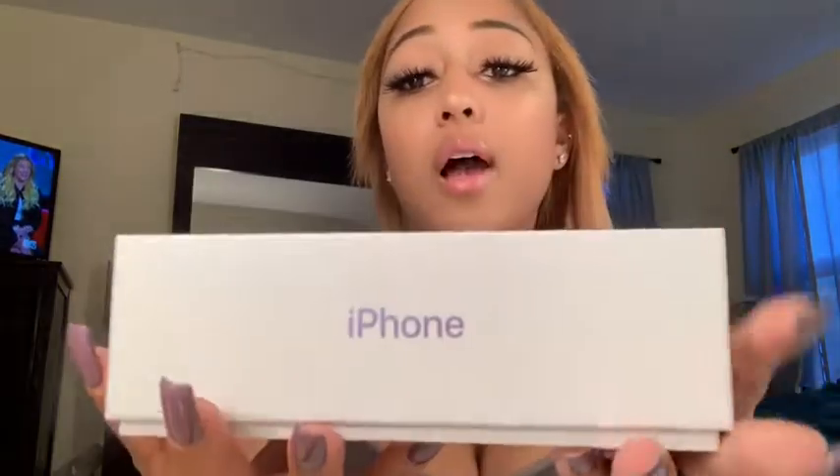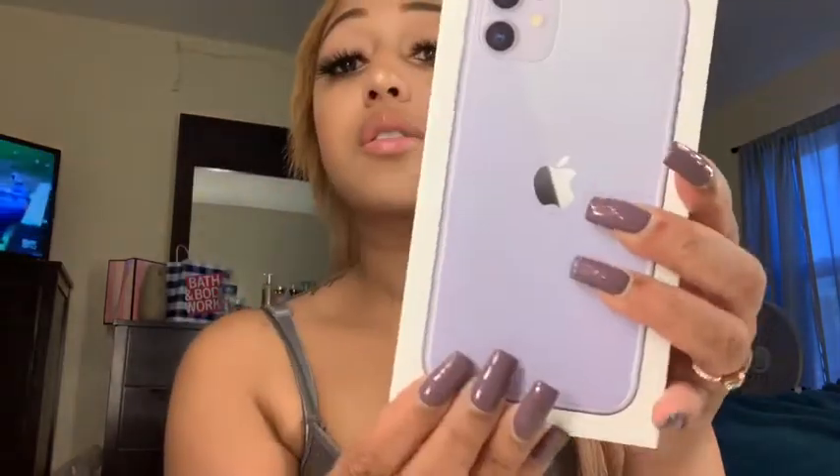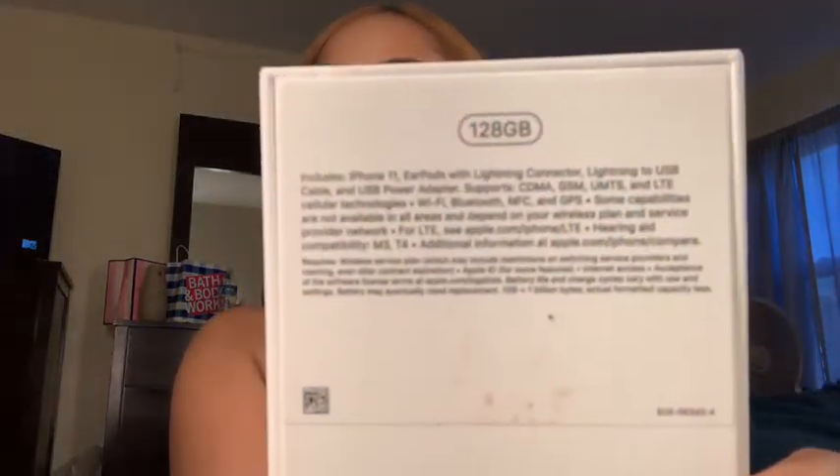Here's how the box looks — the word iPhone is in the color purple since I got my iPhone in purple. Here is the front part of it, which is pretty much the same thing as any other iPhone. I just realized my nails match the phone — didn't do that on purpose.